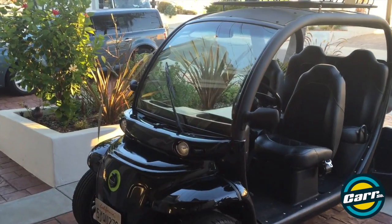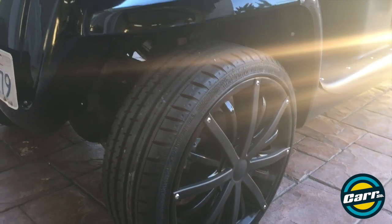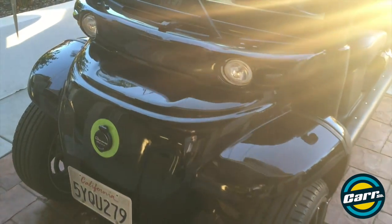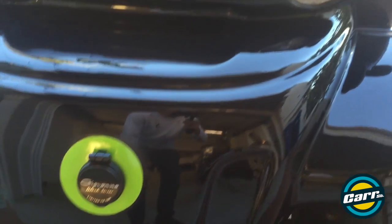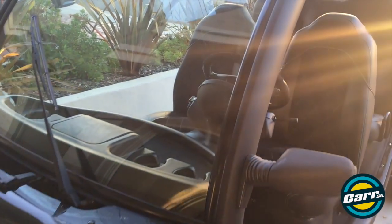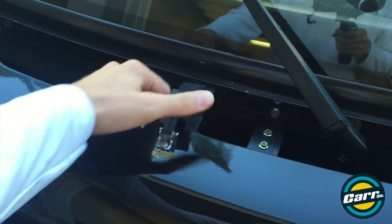Taking a closer look, we'll start at the front. We actually got this from Giovanna Wheel Company — I think they were using it as a promotional car at their events, set up with their tent or whatever. This is actually where you plug it in to charge it. The whole thing is kind of a custom glossy black — flat black — and has like a murdered-out with green highlights theme throughout it.